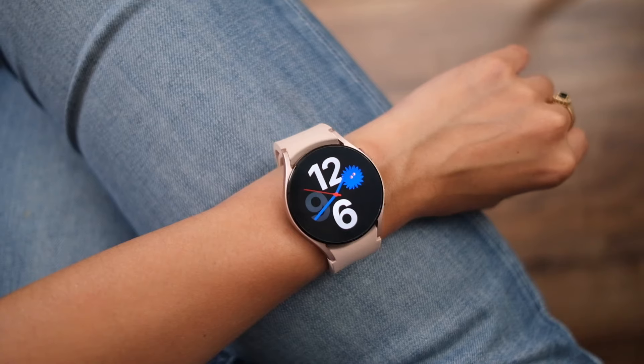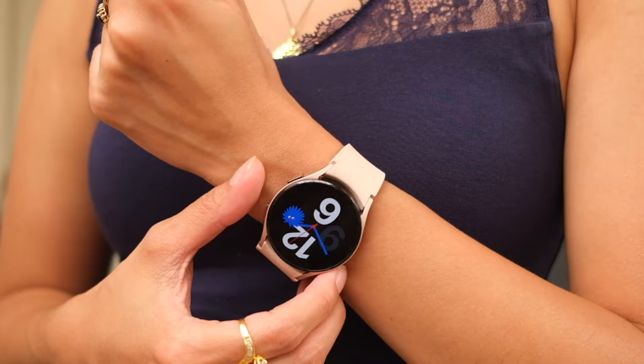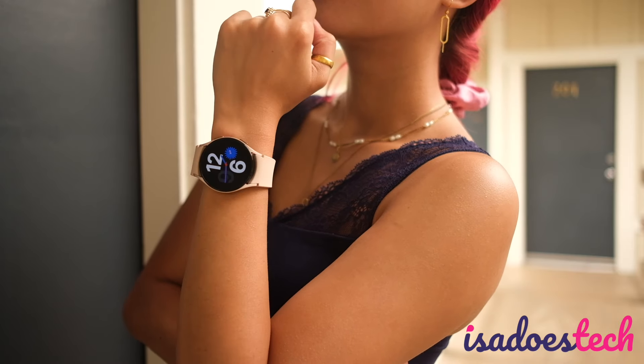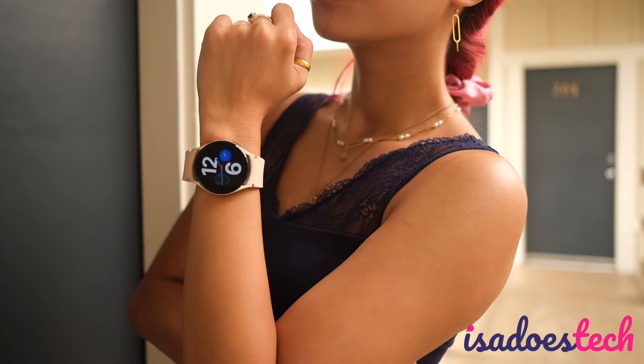It's here, we're unboxing this. Good day, you beautiful people. Welcome to Issa Dust Tech, where we do tech in your life, in style. In today's video, we're unboxing and checking out the Samsung Galaxy Watch 4. This pink beauty just came in and I'm pretty stoked to test it out as I wait for my pink Z Flip 3. In this video, we're going to be unboxing it, seeing what this thing can do and just how it fits. Let's go.